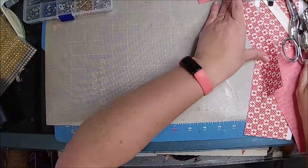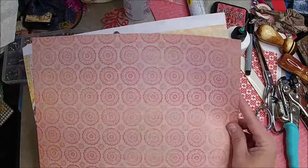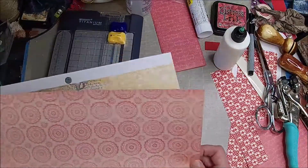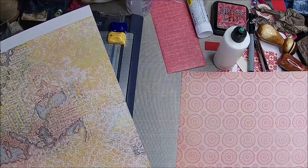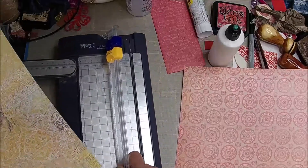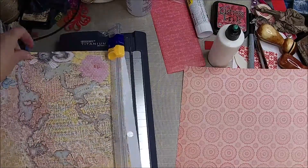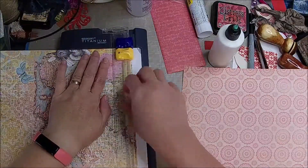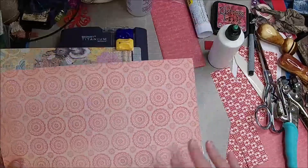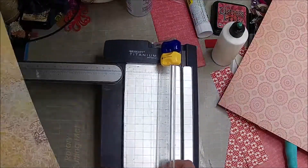I just thought we would make a couple of tags. Let me plug this in. I think I'm going to keep that the same size because if I do it at 6, then I can get more out of it. If I did 6.5, I can only get a couple. So I'm going to trim this. I'm just using cardstock, so that's what these are. And I'm mixing and matching like pink and yellow and red. So let's do six.